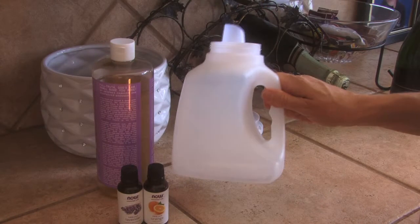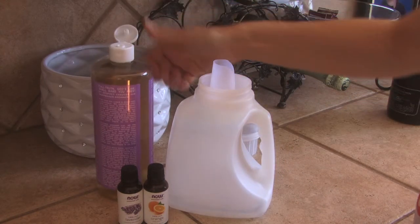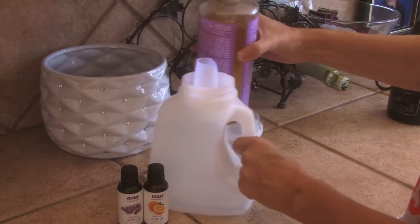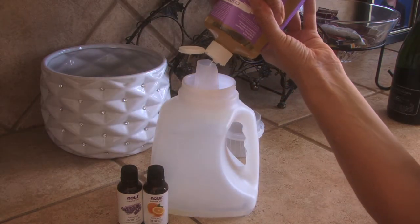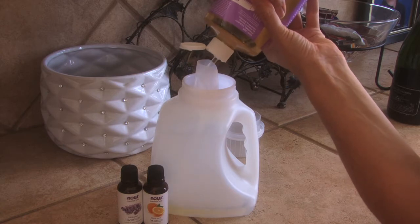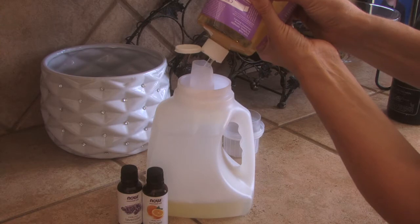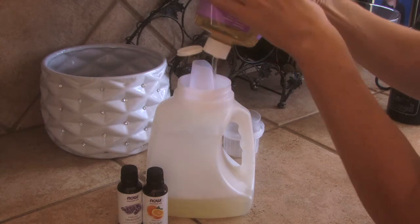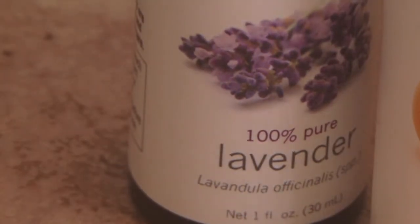What I'm going to do is take just an old empty laundry container — you could label it on your own. Take some liquid Castile soap and you're going to do one part Castile liquid soap, then match it with the exact same parts of water. This one is already pre-scented as lavender.